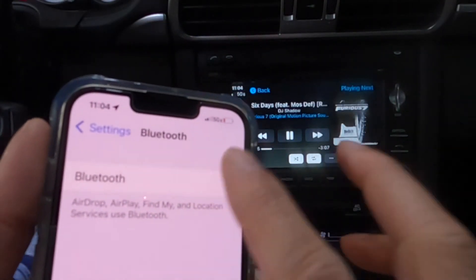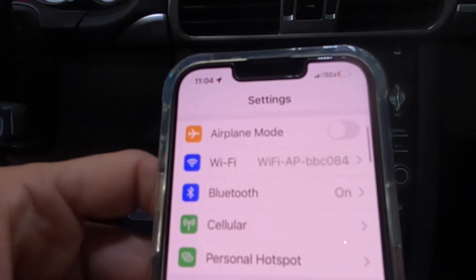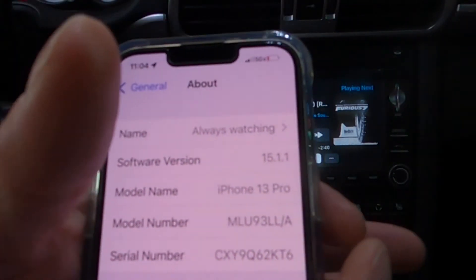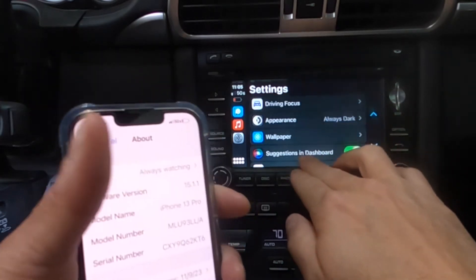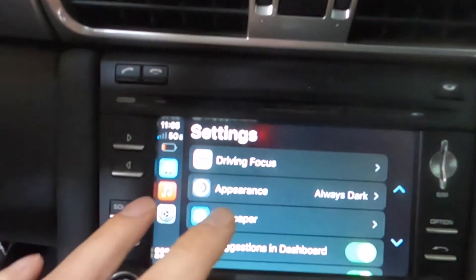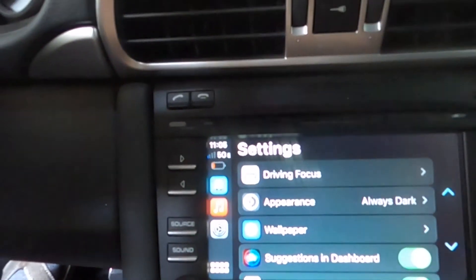If I turn Bluetooth off, it's still playing because it's connected through the Wi-Fi — which is all an Apple iOS thing. My iOS version is 15.1.1. The settings page inside CarPlay itself — wallpaper, suggestions on dashboard — that's all you can do there. You can't change any connection settings from that page; all your connection settings are done on your phone.